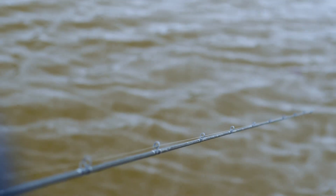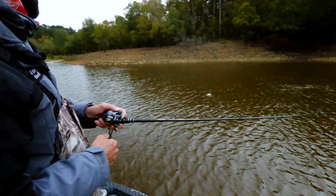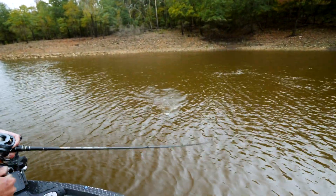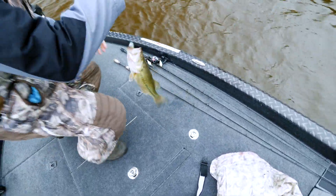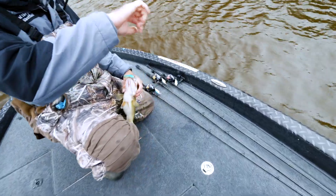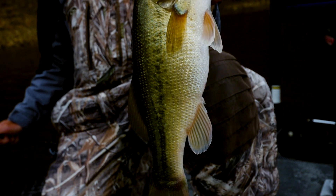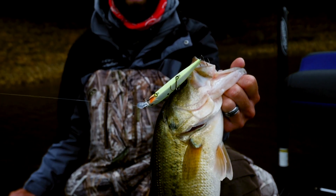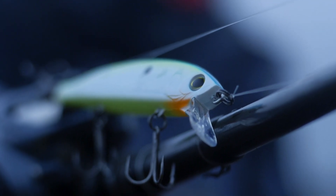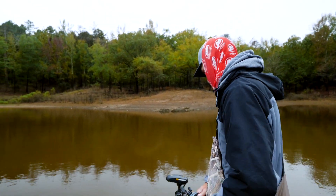Every now and then I'll go to the 130 size hardcore jerkbait, but usually in the fall these fish really get on little bitty shad, and that's when I'll go to the 95. If I'm fishing extremely shallow water like two to four foot, I'll go to the 95 because it doesn't get quite as deep — it maxes out at about four and a half to five foot deep on 10 pound line. You can step up to 12 pound and keep that little 95 at about three foot, which is perfect for fishing around shallow cover.